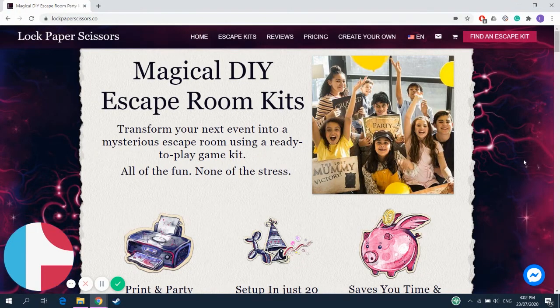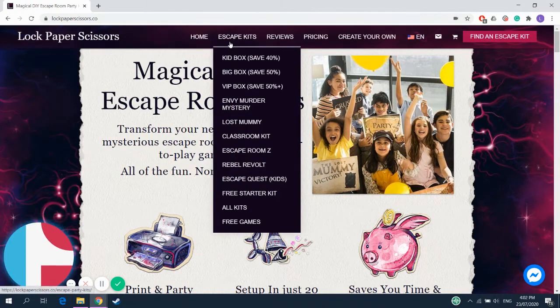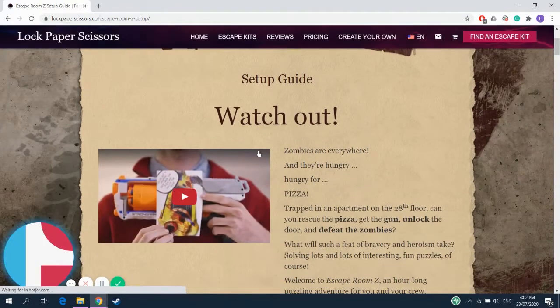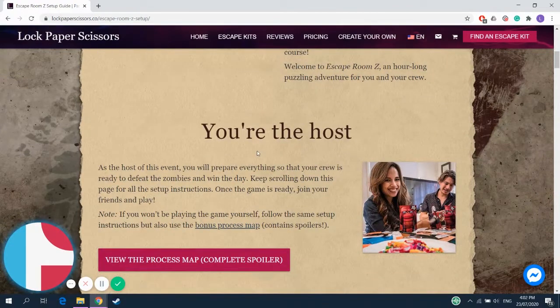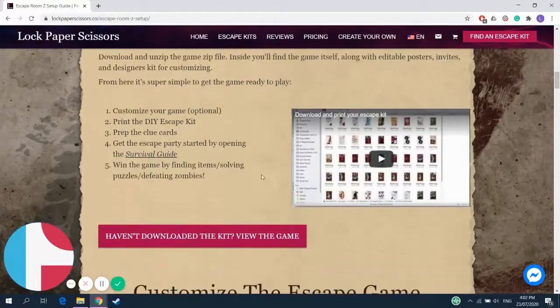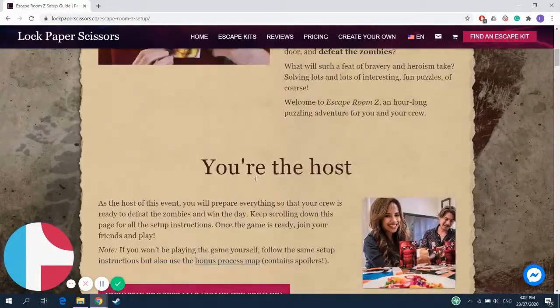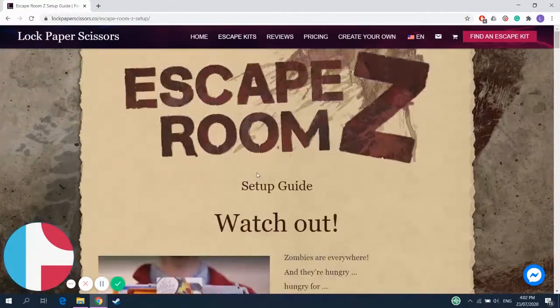I'm going to show you how to set up Escape Room Z in your own home easily. First things first, you can look at the setup guide anytime by hovering over Escape Kits, Escape Room Z, Setup Guide, and clicking that link. This gives you all the details - links, videos - everything you need is here. That said, I'm going to show you how to do it too.